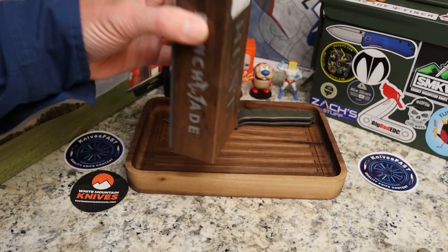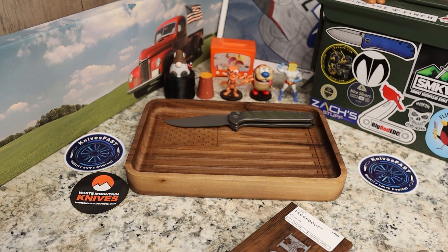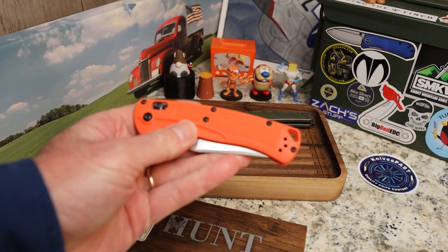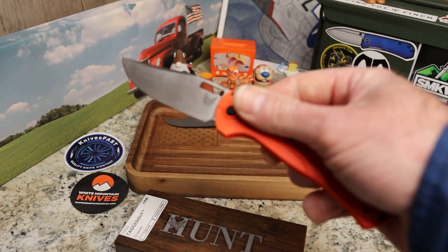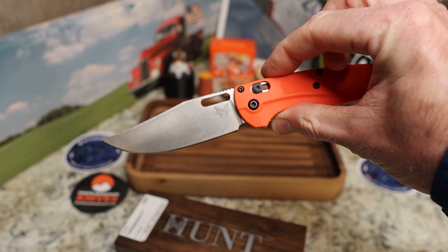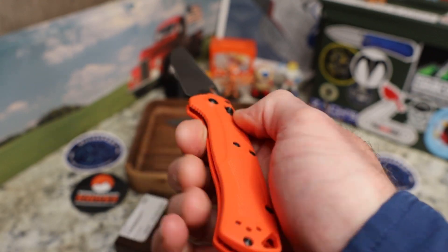This is a Benchmade and this is the Tagged Out — finally I'm getting to check out a Tagged Out. Model 15535 in CPM 154, manual opening of course, and this one is orange. The way I remember it is that it's a cross between the Bug Out and some of the hunting knives like the Crooked River. It's pretty light but not stupid light, and it is big. It has really nice action for such a light knife.